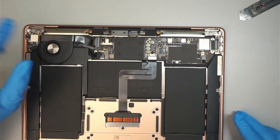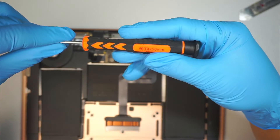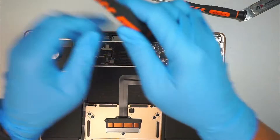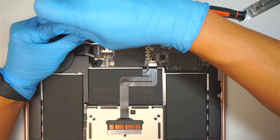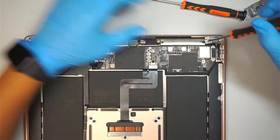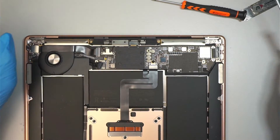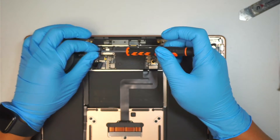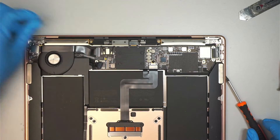Let's continue. Once we have disconnected the battery, get yourself a T5 screwdriver — Torx T5. We're going to remove the two screws here. Next, use a T4 to remove the two tiny screws holding the WiFi bracket. The bracket will just come right off — make sure you save it to the side.